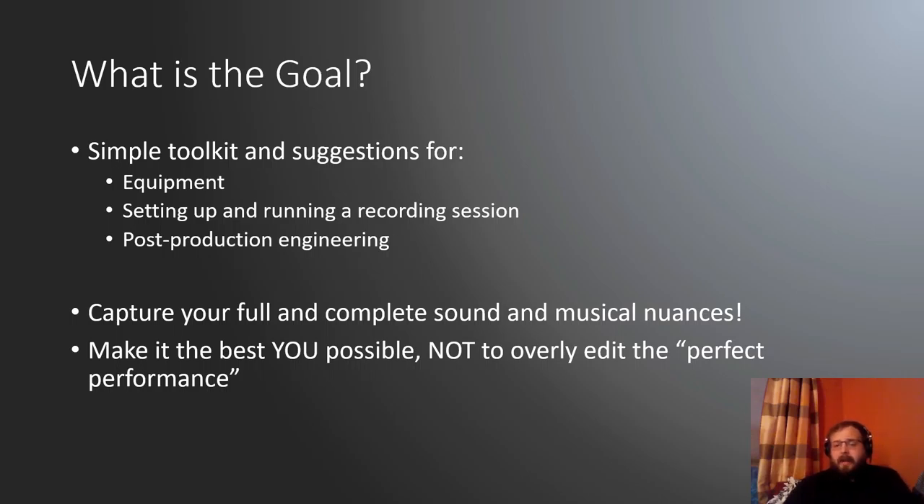We want to reward all that good work you've had on technique, tone, and musicianship without the audio getting in the way. This is not meant to overly doctor your performances into perfect products — that's disingenuous for a competition setting. If you're recording for auditions or competitions where they ask for unedited, you just get a good capture and send it. But if you wanted to do something where there's engineering, here are some of the tricks.